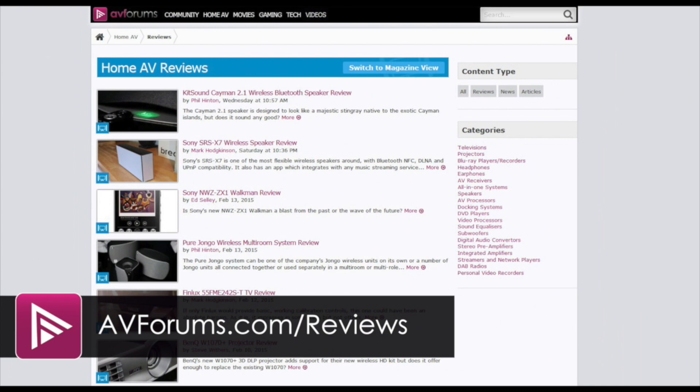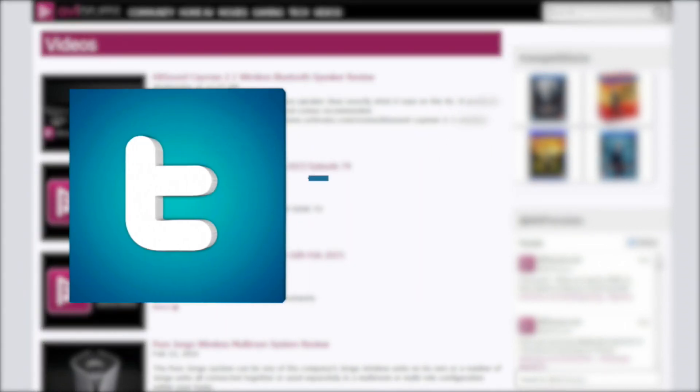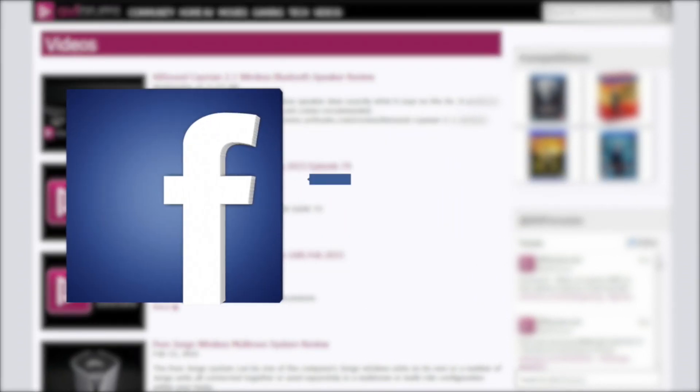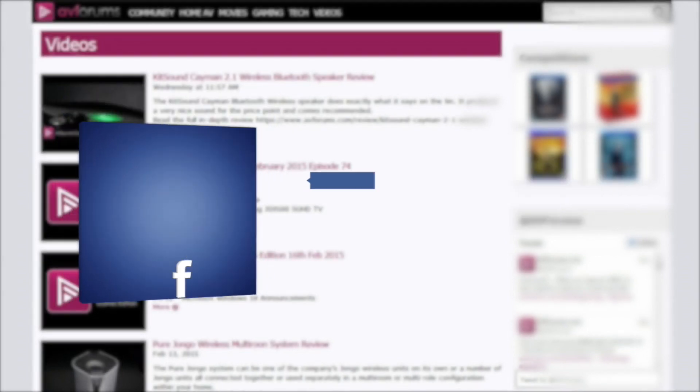You can read the full review at avforums.com/reviews and see more videos at avforums.com/videos. You can also follow us on Twitter and like us on Facebook. Thanks for watching.